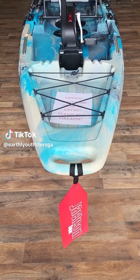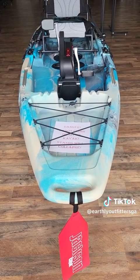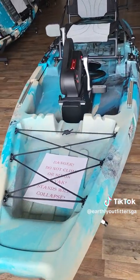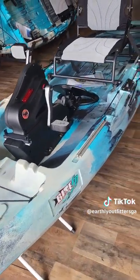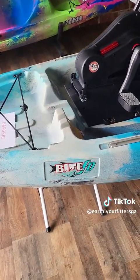Hey y'all, this is Alan over here at Earthly Outfitters. Wanted to take a moment and introduce y'all to one of Jackson's pedal drive kayaks. This thing is awesome — this is the Byte FD, as you can see on the side.